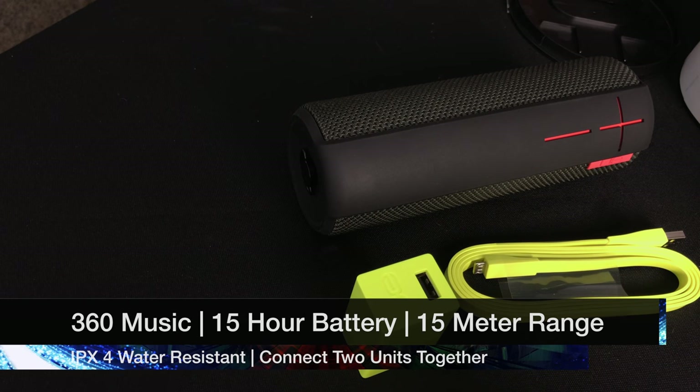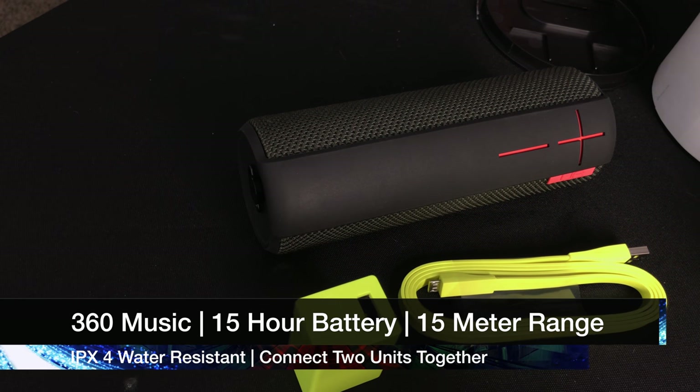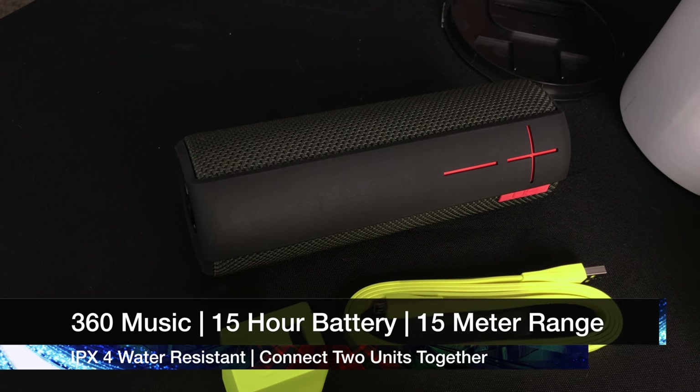And I'm back. So this is a cool cylindrical speaker and it comes in a big old cylinder. It's got a picture here on the front. On the back it says wireless speaker, speakerphone, 360 degrees music, water-resistant IPX4, 15-hour battery life, and 15-meter range.